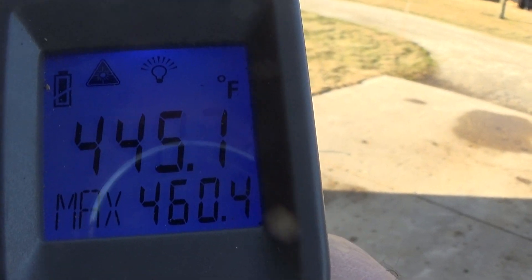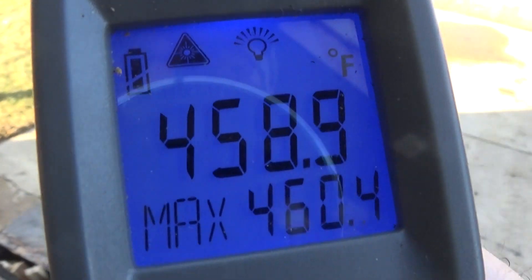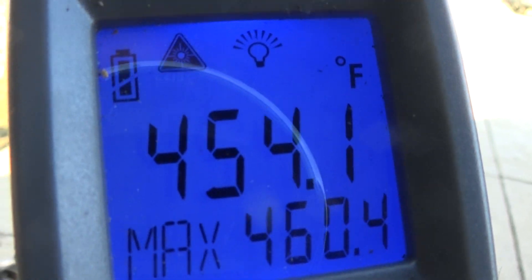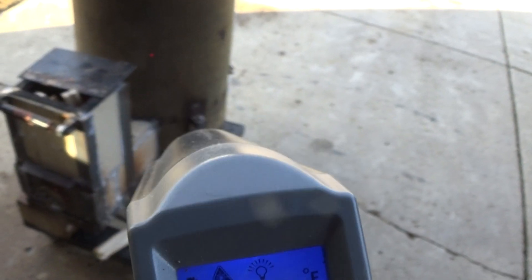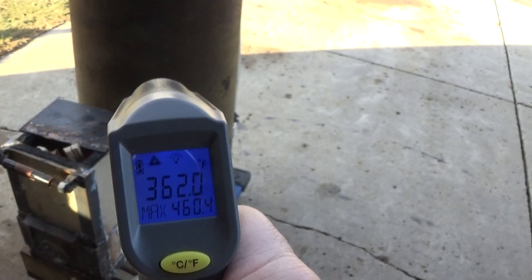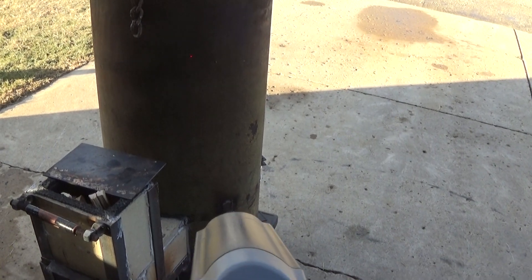What I'm hoping to do is be able to get the top of this thing up to 500. You can see it's heating up pretty good. I've got it right there in the camera, though I don't think you can see the little red dot out there.